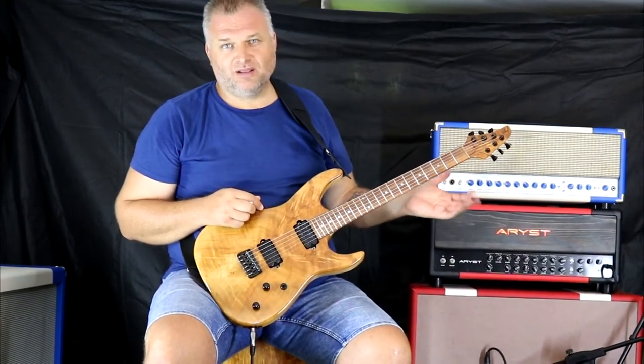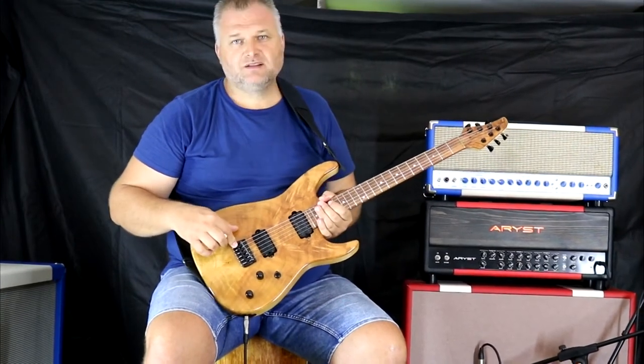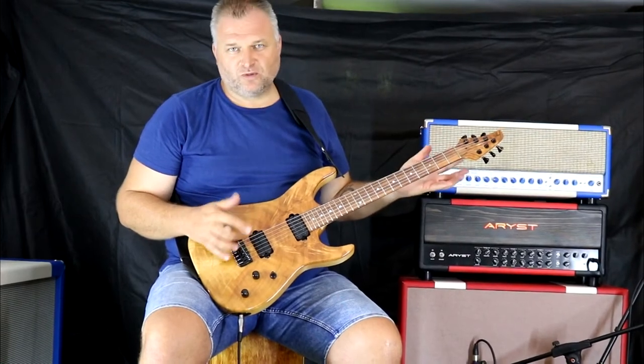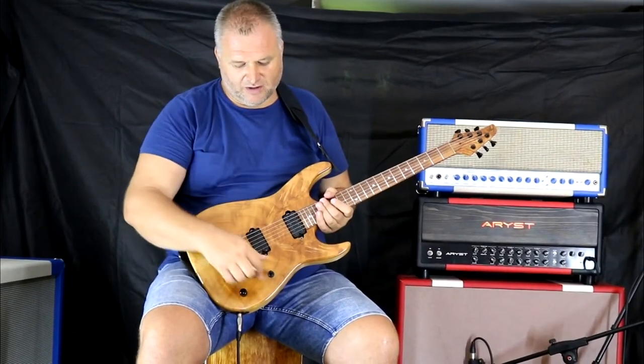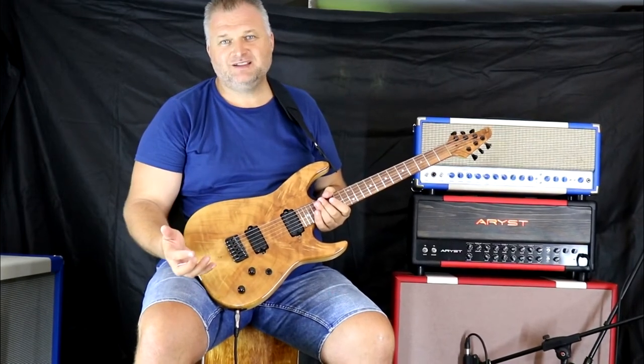What is so simple: if you just check a fixed bridge without tremolo, without Floyd Rose, two humbuckers, one switch, two potentiometers — very easy to use.